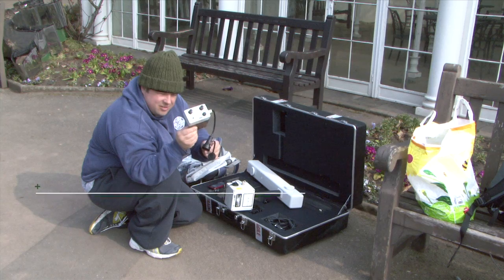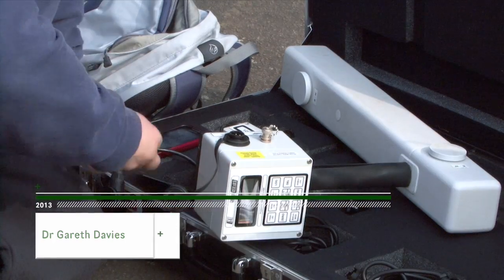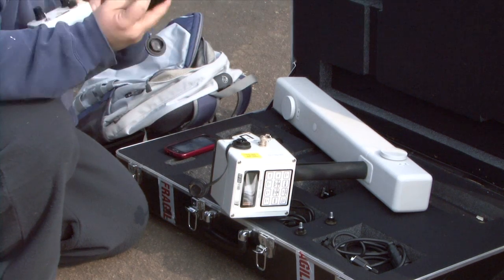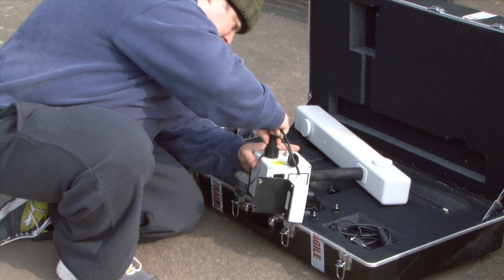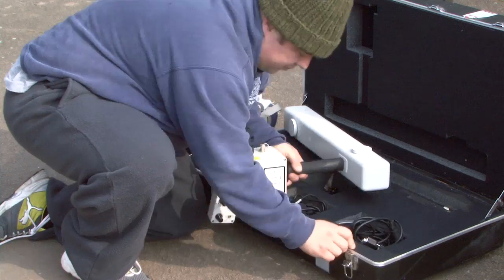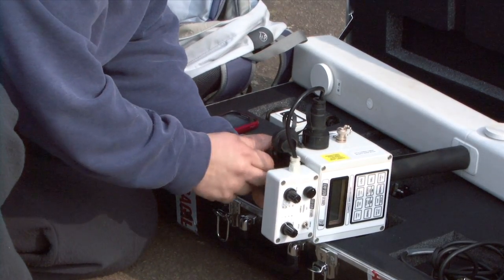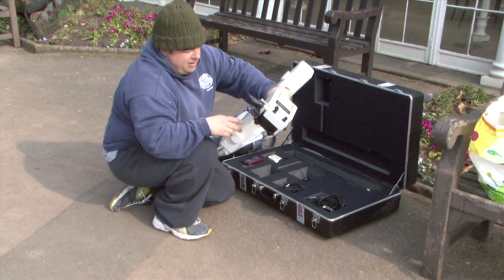This is the automatic data logger. Two screws come off, put the power connector in, screw the two loose caps together. Then screw it on, and that's on now.